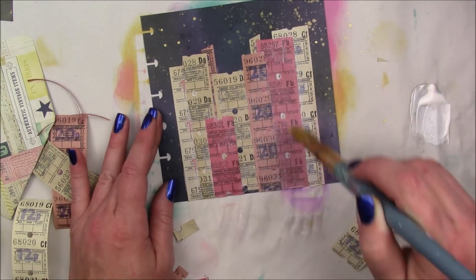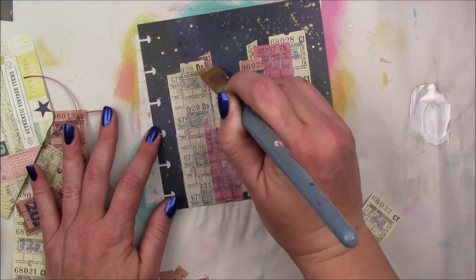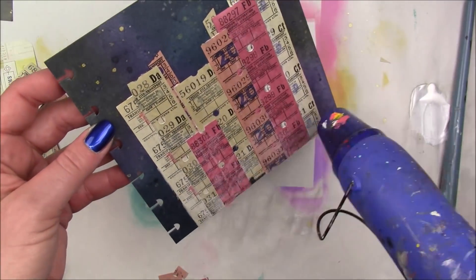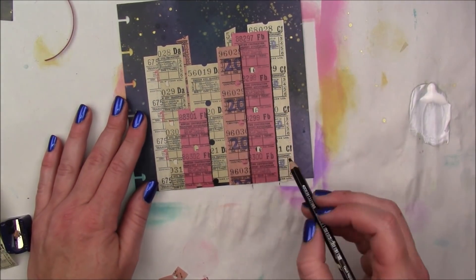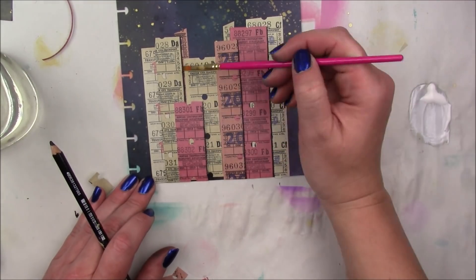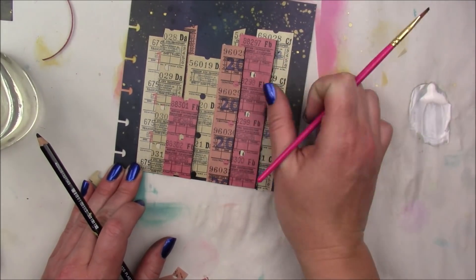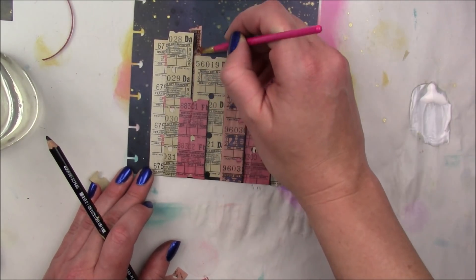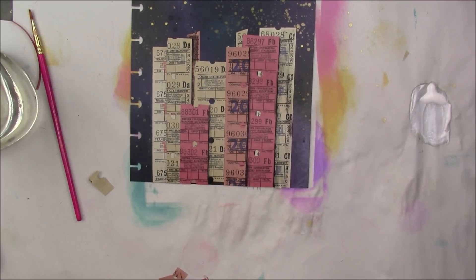I'm adding my Stabilo Marksal — the black would soak into the paper of the tickets and you'd get a different look, but I wanted it to sit on top so I could blend it out with water. I'm just going to go along the sides to make a little shadow, adding the most intense line to the right side first and then putting black lines all around them. On the building behind the pink, I'm letting the Stabilo really cover it so it looks like a shadow back there.